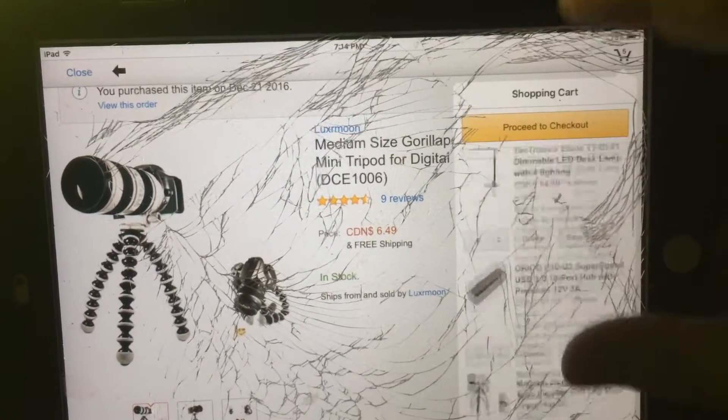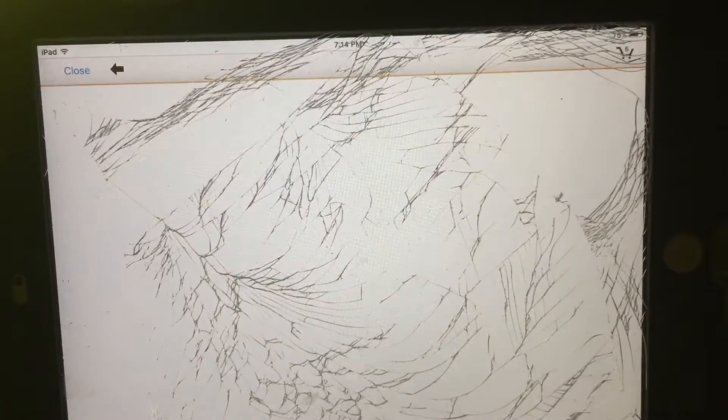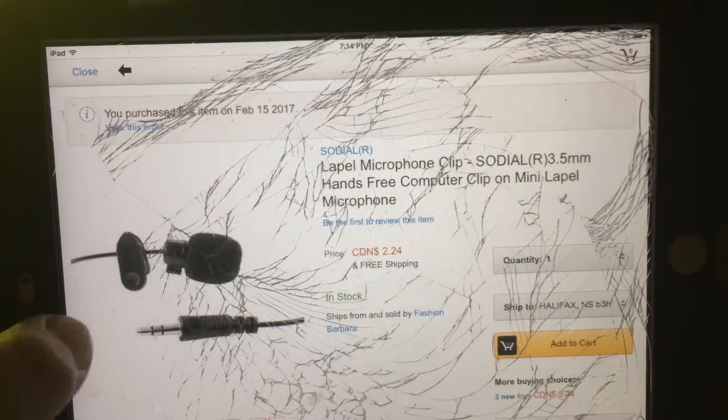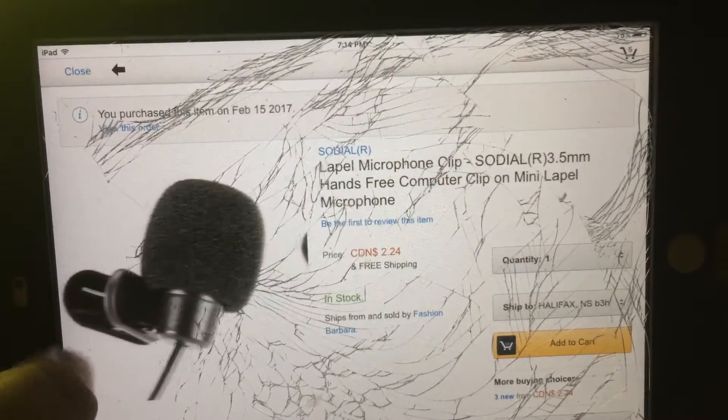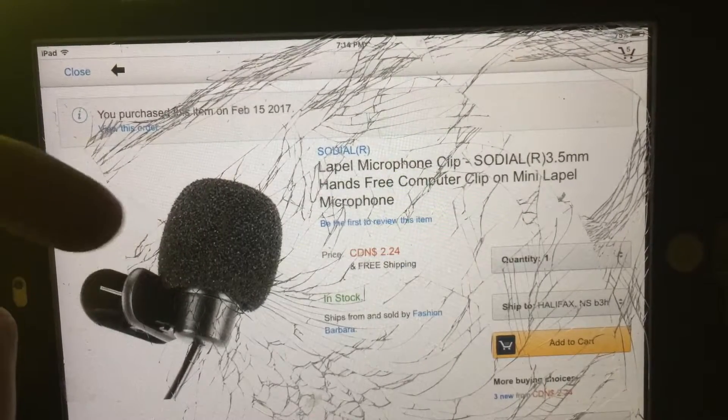Next on my list is a mic. This here is a lavalier mic — it clamps onto your shirt. I bought this exact one, and I'm going to mount it right down here, right around where my mouth is.